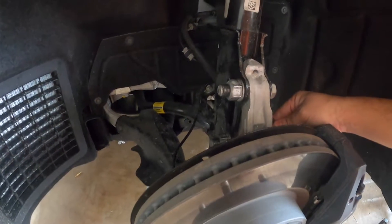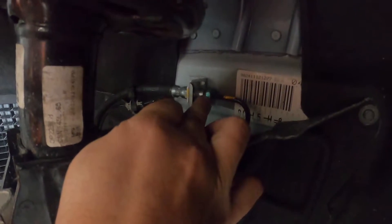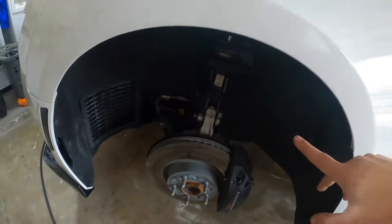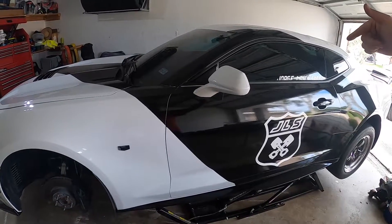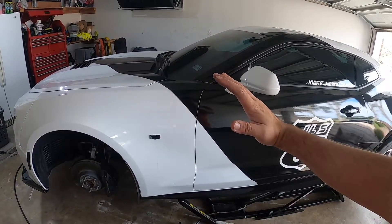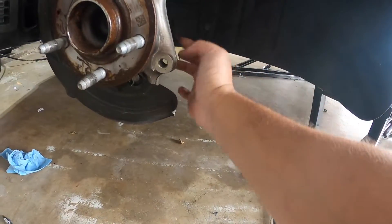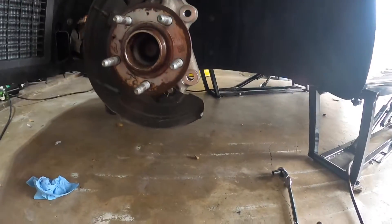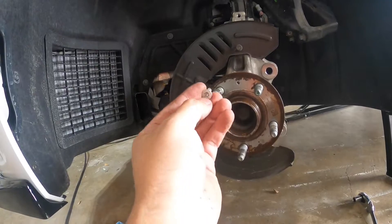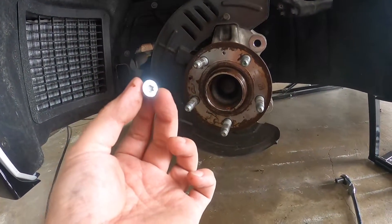This shouldn't be too difficult to install — the instructions are kind of vague, but we do need to remove the caliper first. There are two main bolts in the back, then you've got to remove the brake line which has a few sensors connected. There's a tab you have to pop out so the brake line can come loose, and you loosen up the screw on the hard line. Pro tip: find a way to apply and hold the brake pressure so you don't have any leaking fluid while disconnecting the brake line.